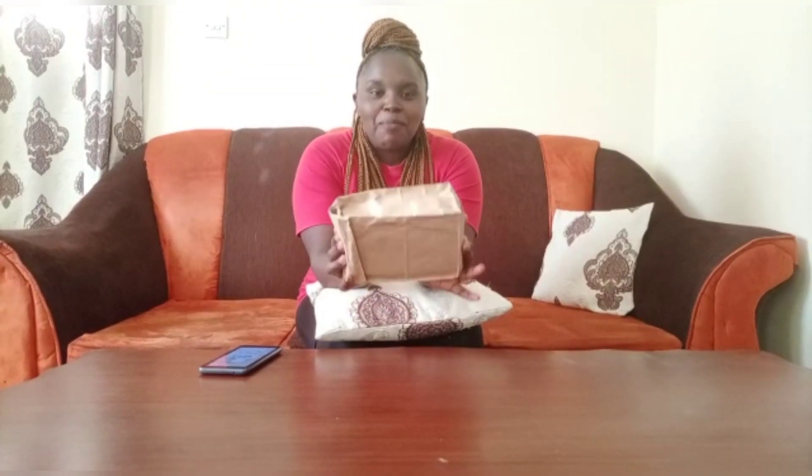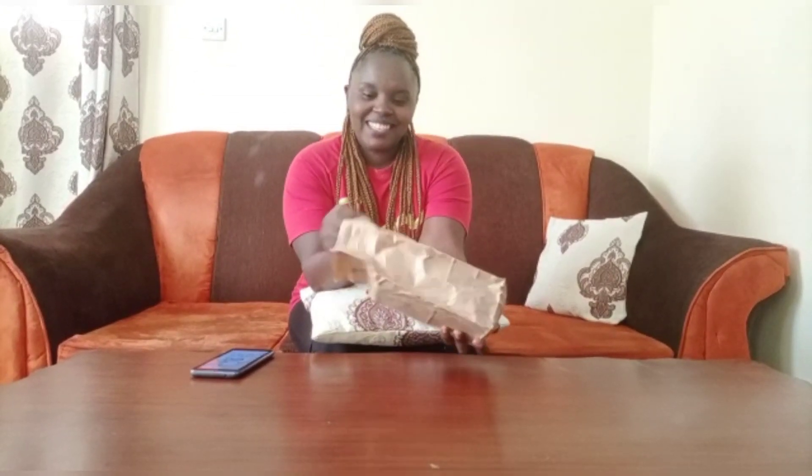In today's video we are going to unbox a gift from hubby and see what he got me. I'm so excited! For the longest time I've been using a Techno phone from 2017, but the storage was full, the camera is not clear, and it cannot take videos. My husband promised me a new phone, but I didn't know what kind he got me.